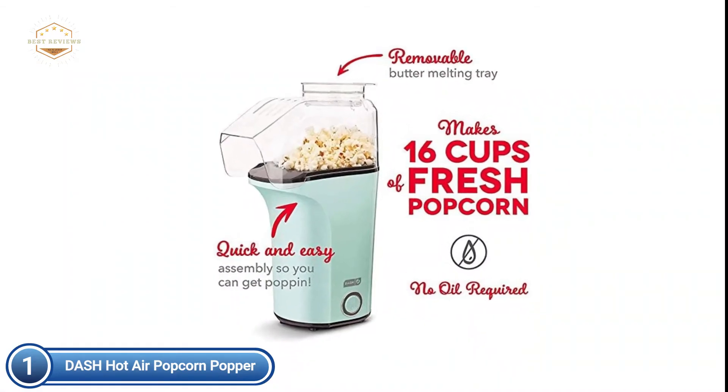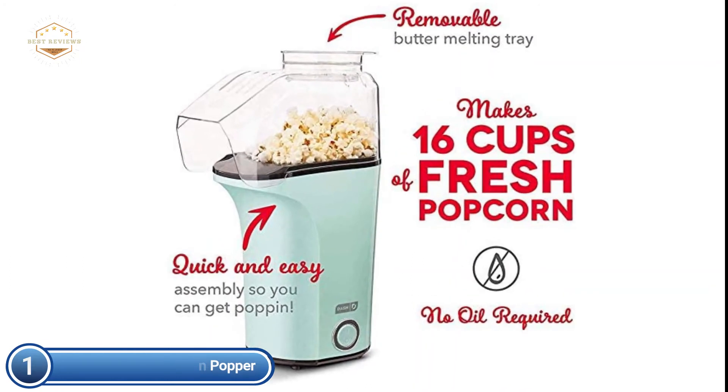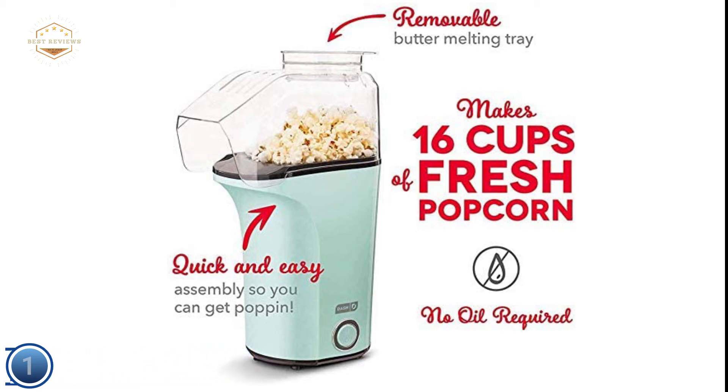Just measure your popcorn kernels and place them in the high-capacity heating chamber, then push the button to start making hot, fresh popcorn in a matter of minutes. It's so simple that even your children can do it. You will love the Dash popcorn machine whether you're moving into an apartment or a smaller space. Its sleek design and stylish color options make it a great gift.